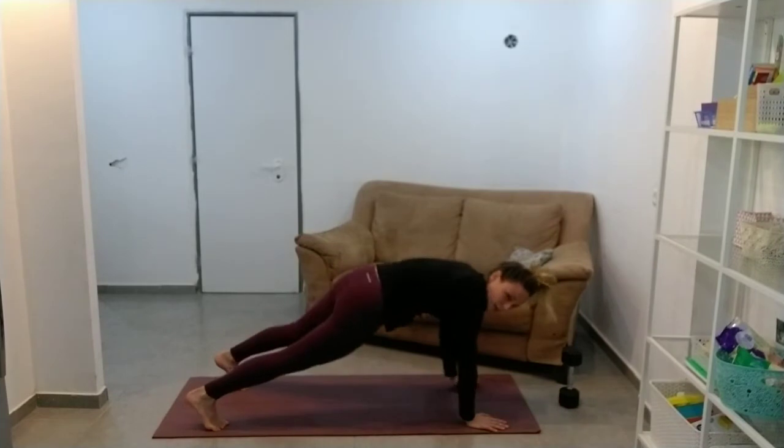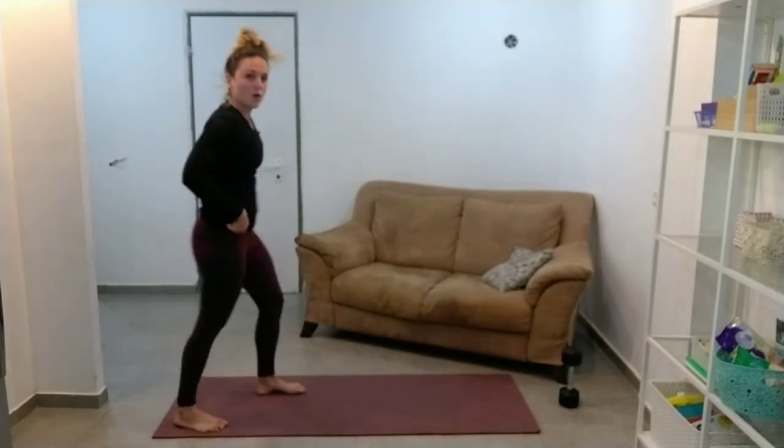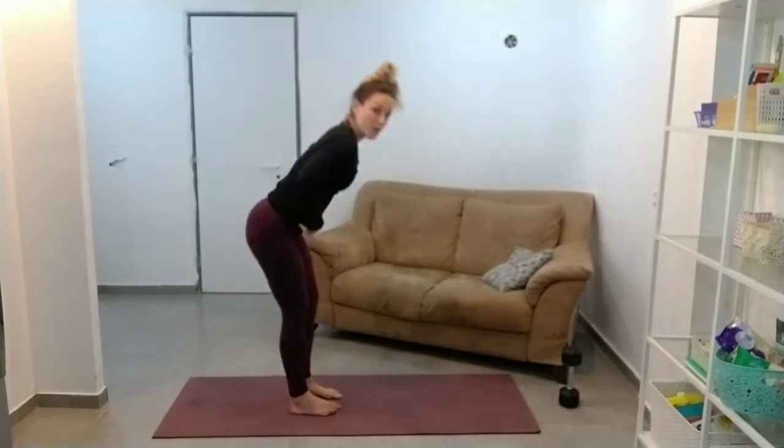Last one. And then coming and standing back up, we're going to do our Romanian deadlift.